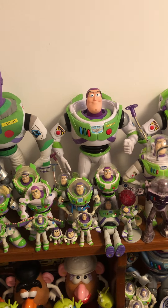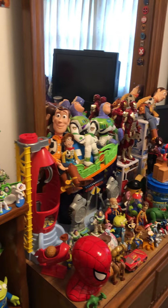This actually isn't in my room — this is actually in my office — but I just want to go through each of the Buzz Lightyears I have in here. These are not all the ones that I have, but this is some of them.